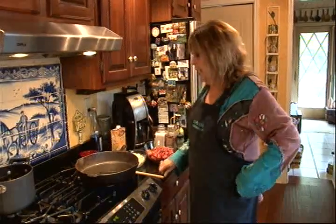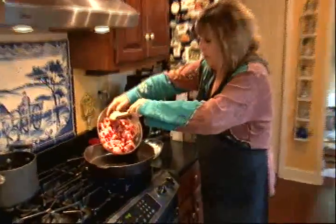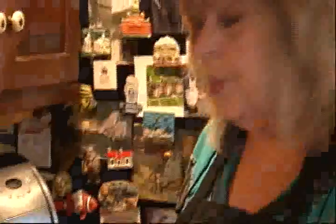I've heated about a third of a cup of canola oil in a large skillet. And I'm going to add just under two pounds of beef that I've cut into cubes. By the way, the easiest way to cut a big piece of meat into cubes is to do it when it's slightly frozen.